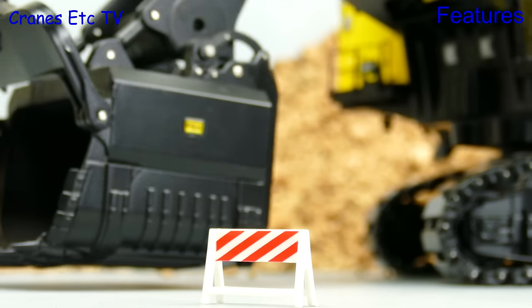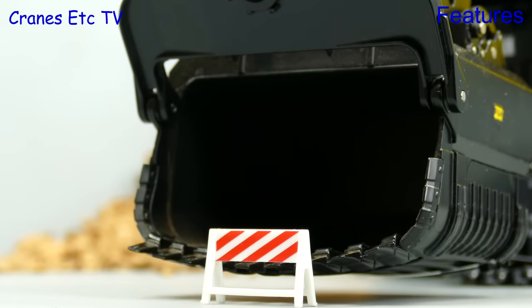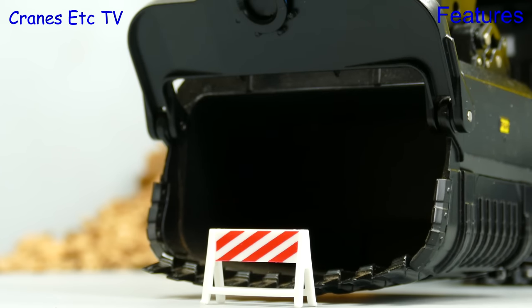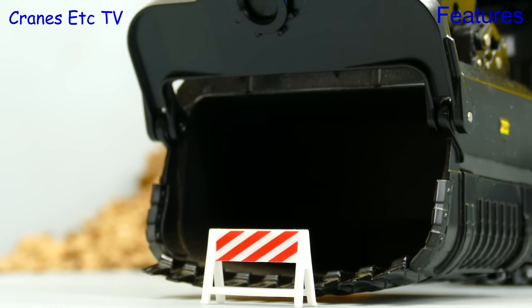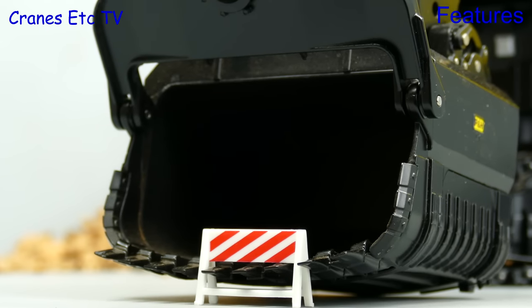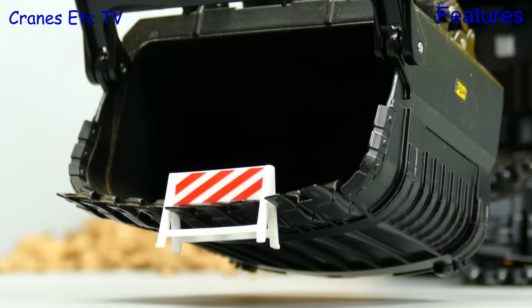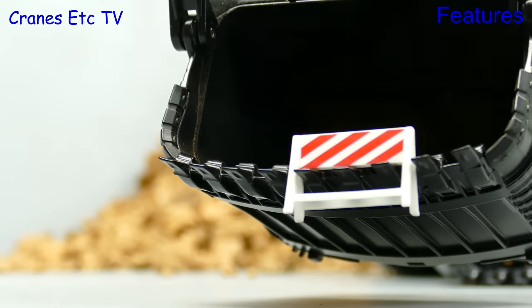And to test that let's try and use this big shovel to pick up a simple road barrier. It does take skill to operate the model so you do have to practice a bit if you want to be good at it. But of course that would be true for the real machine as well. So come on driver let's have a go at picking up this barrier. And as you can see the control is smooth enough and precise enough to pick up the barrier. If this was real life you have just witnessed the world's most expensive barrier moving operation.